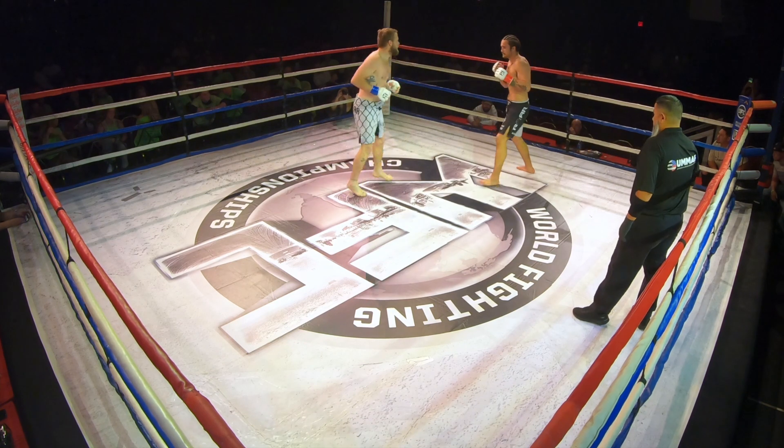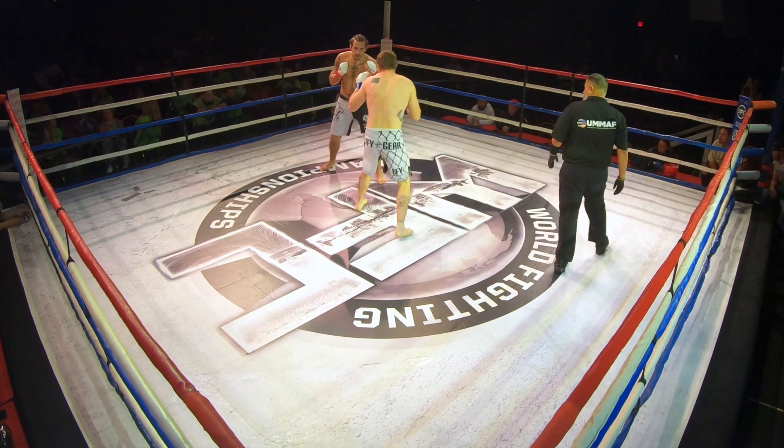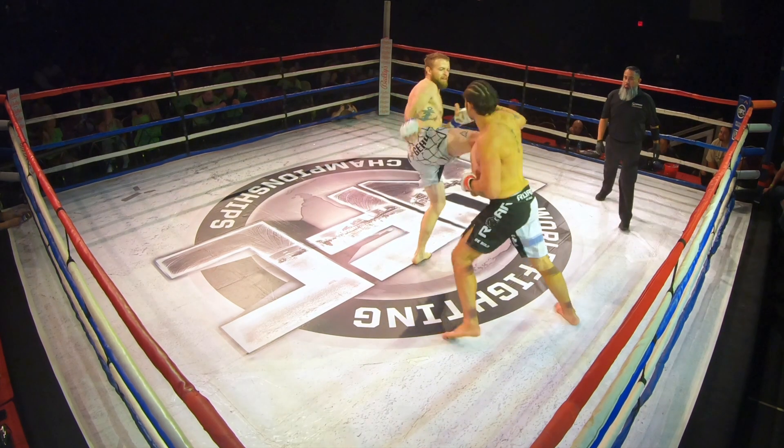Jab. Off that jab and jab. Don't make your kicks, everything straight right now. One, two, down the pipe. Trust it. Focus on straight.